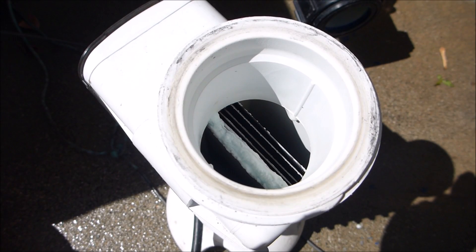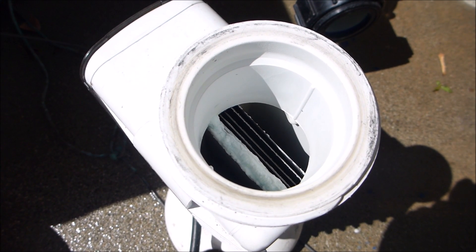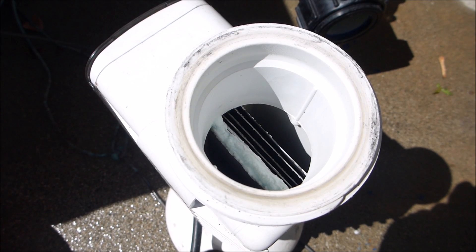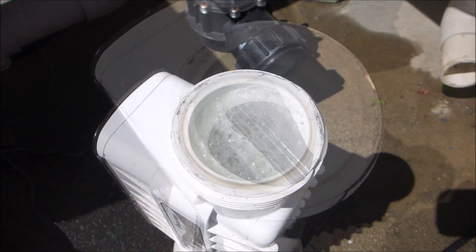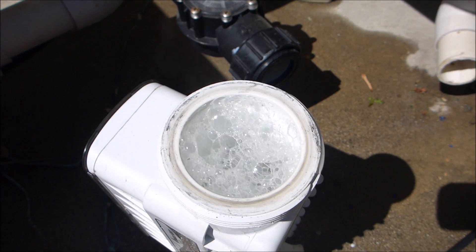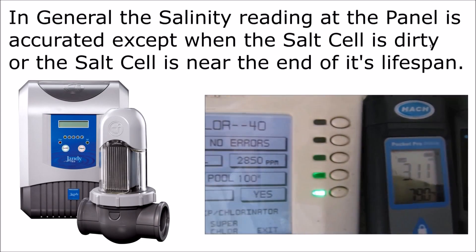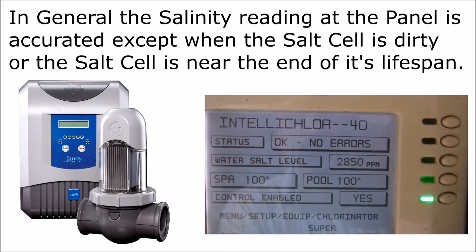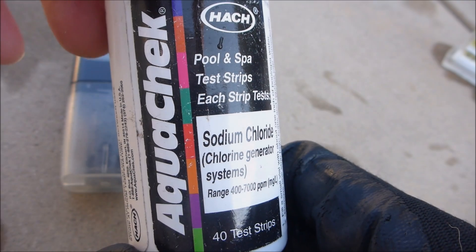There are a couple of reasons why the salinity reading at the panel may be off. If the salt cell is dirty, like this one here, it'll give you an inaccurate salinity reading. Also, if the cell is getting old and dying, you're going to get an inaccurate reading at the panel. So if the salt cell is dirty, go ahead and give it a quick cleaning — that should correct any false reading at the panel.